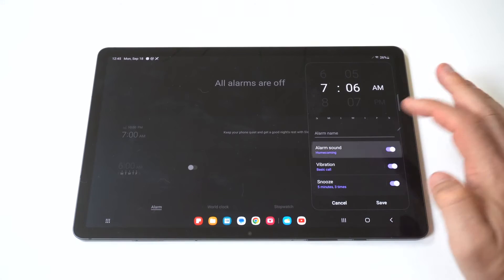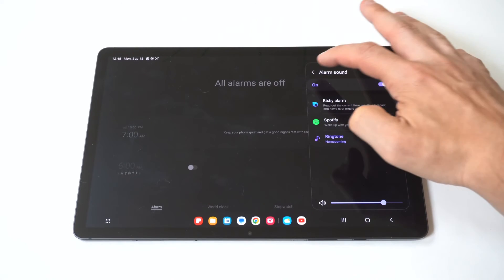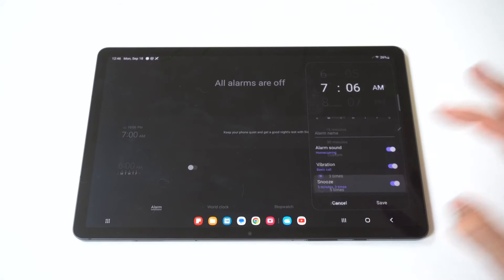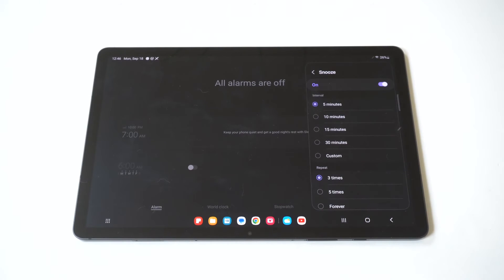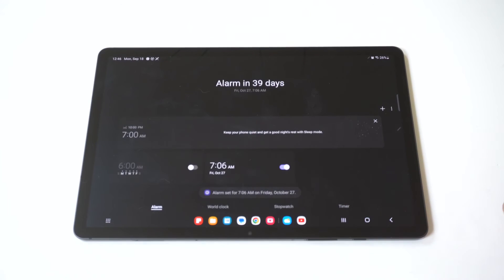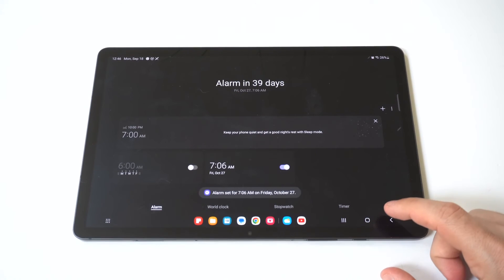You've got some different options down here as well. You can set up the alarm sound, and you also have a vibrate option. Of course, there is a snooze option you can set up too, which is really nice — it's set to five minutes right now. Then you just click save and it'll add it to your alarms.